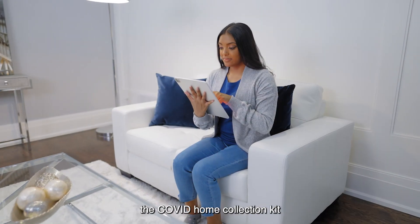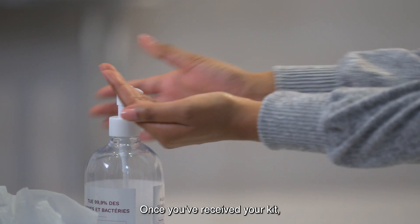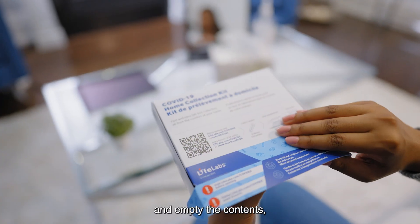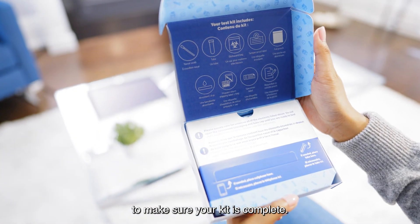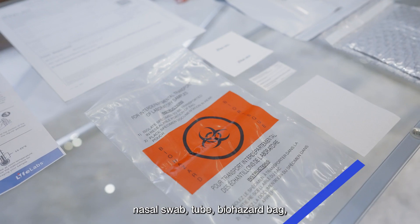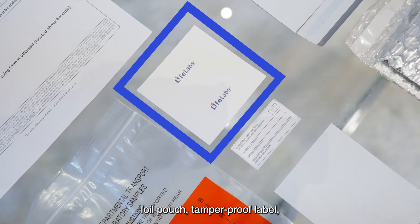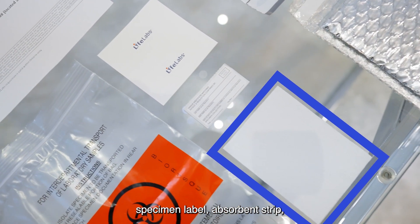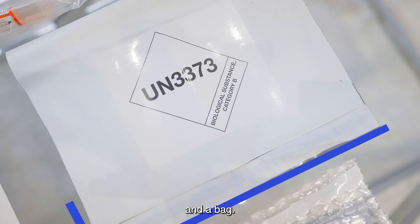Welcome and thank you for choosing the COVID Home Collection Kit by LifeLabs. Once you've received your kit, sanitize your hands, then open the box and empty the contents, following the items on the box flap to make sure your kit is complete. Your kit will contain a nasal swab, tube, biohazard bag, foil pouch, tamper-proof label, specimen label, absorbent strip, a requisition, kit instructions, and a bag.